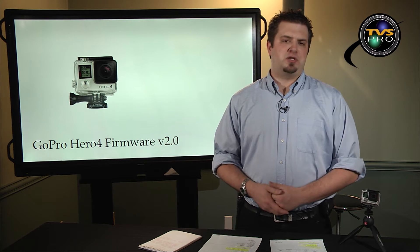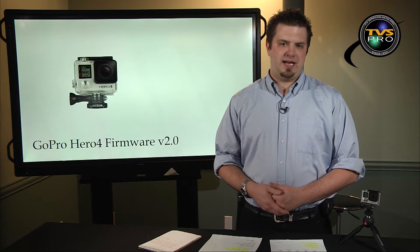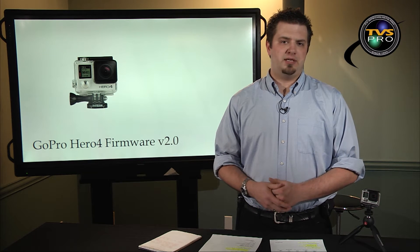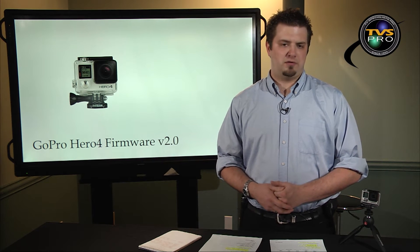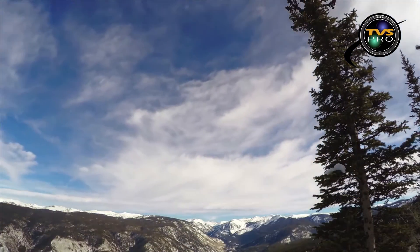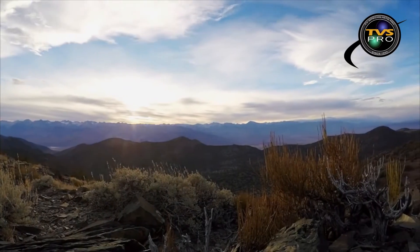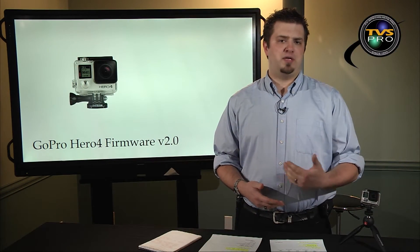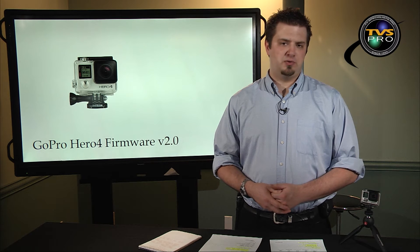Some of the new features that GoPro has been adding to this camera — on both the 4 Black and 4 Silver — is the ability to do time-lapse videography. As you see in this demonstration footage here from GoPro, it actually does a rather good job, and that is a feature that both the Hero 4 Black and Silver do get.